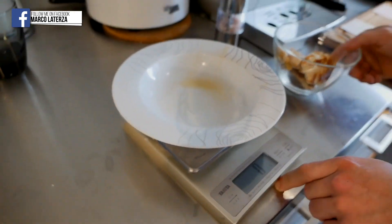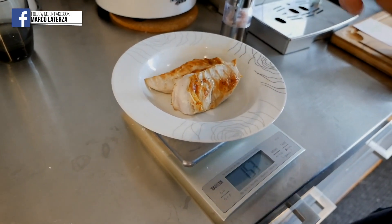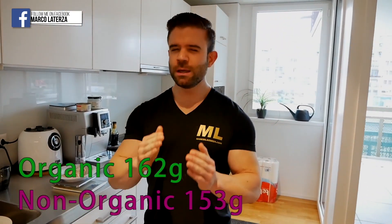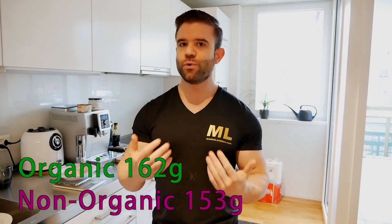The scale is back to zero grams. Now measuring the non-organic chicken — it's 153 grams. The non-organic chicken is almost 10 grams lighter, meaning it lost more water during cooking, which is kind of what I expected. Maybe there's some stuff inside — usually not good stuff — but I don't want to make an assumption. I think it makes sense to invest a bit more into quality meat, because you also have more meat after cooking.